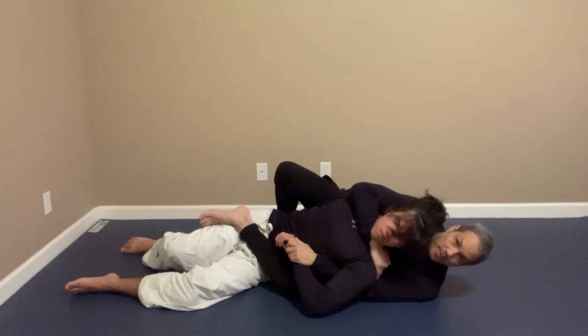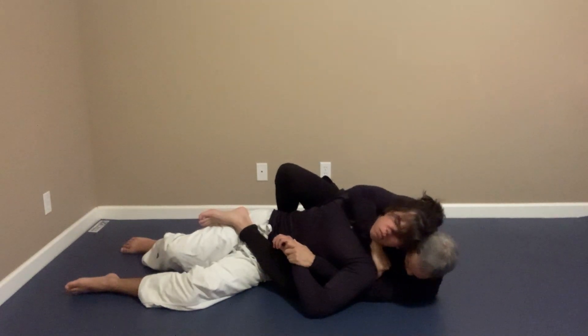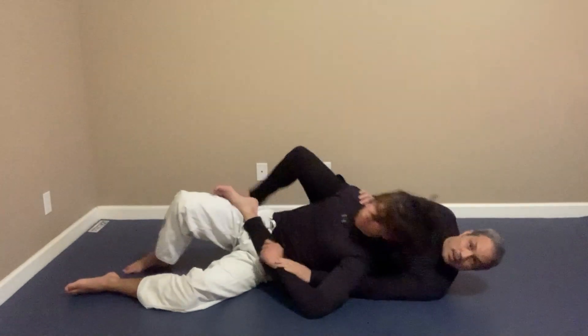And then if I'm going to finish him, I just drop my head through his head to keep it tight, hold here, elbow comes down, and pull across. And choke. That is how you can use the Judo Knuckle to open up his head, get under the neck, and choke.